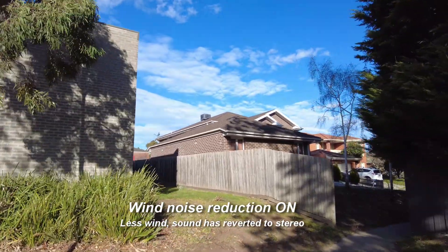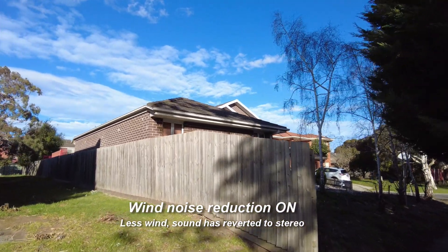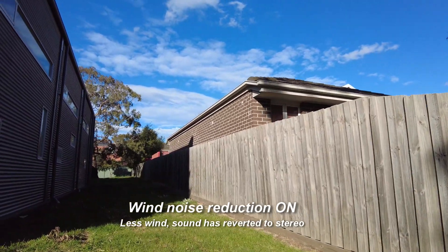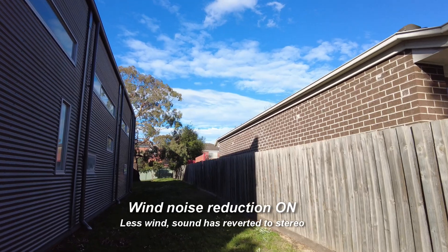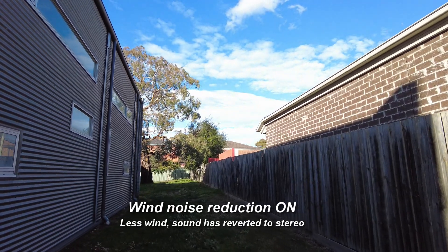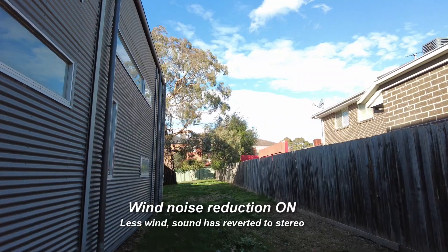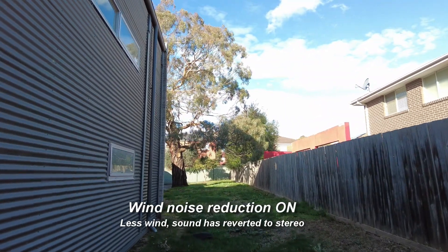The wind's dropping a bit. Trying to keep in the same position relative to the gimbal head, because you may well be aware that the stereo image relates to the position of the gimbal head, not to the position of the handle — which is very clever stuff. I think DJI have paid so much attention to the sound that I suspect they've done a really good job with the wind noise reduction.